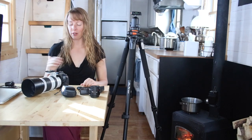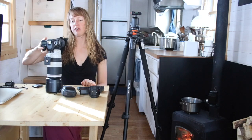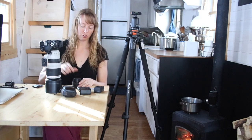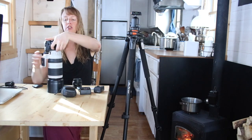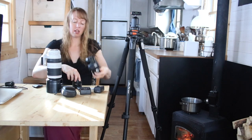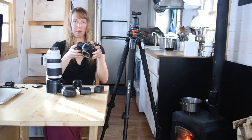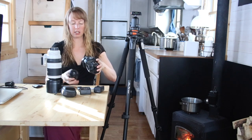The videos on this channel are usually recorded with this camera body. If you've never used a DSLR — a digital single lens reflex camera — that's what DSLR stands for. This is the body. I try to keep the mount facing down because I never want to get dust in there. It takes different lenses.